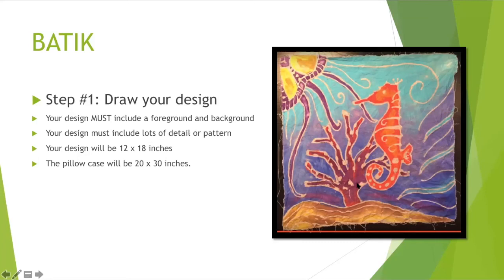The pillowcase is bigger, so we'll talk about how we're going to fill the rest of that space later. What you're going to do today is start drawing your design on your white piece of paper in pencil only. Your paper also needs to go horizontally — that means side to side like your Chromebook screen, with the longest side at the top.